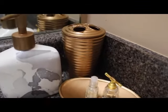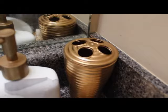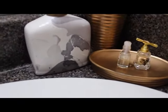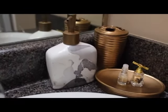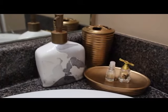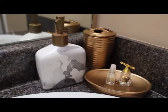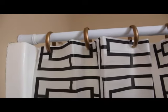It looks great with the copper accessories. I'm a newlywed, so I'm just getting into this whole home decor thing — trying to make my house a home. I was very excited and ecstatic with how it turned out. My bathrooms aren't done, but this is just a little piece of what I was doing. Look at those shower hooks — they came out so great and were a perfect touch to my bathroom.